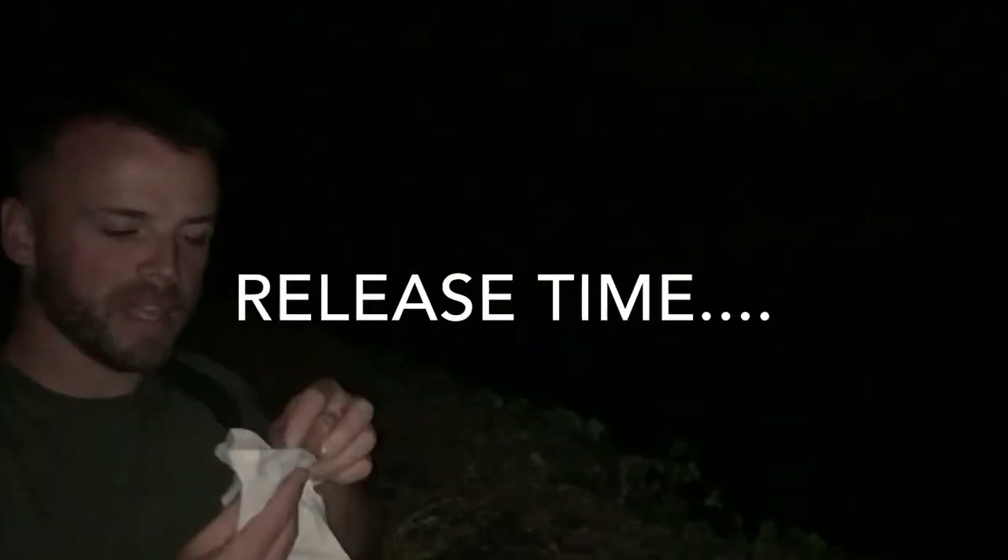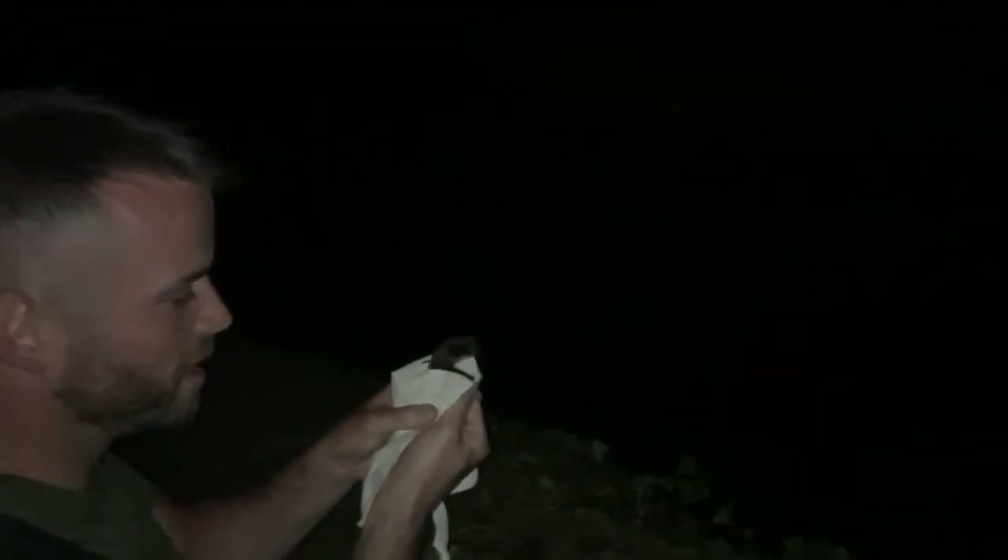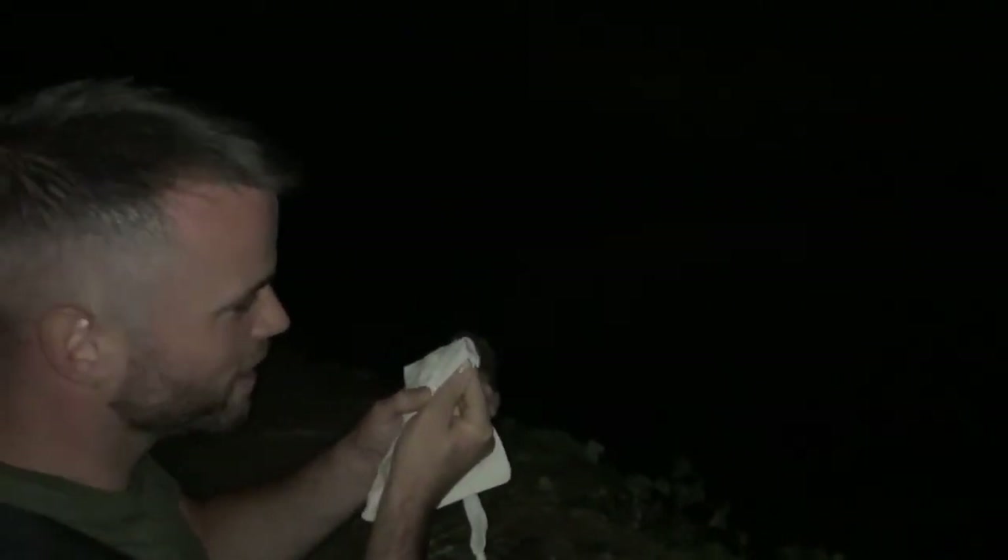So we're just about to release a little male Daubenton's bat. Watch him go. Go on little guy. How amazing is that?